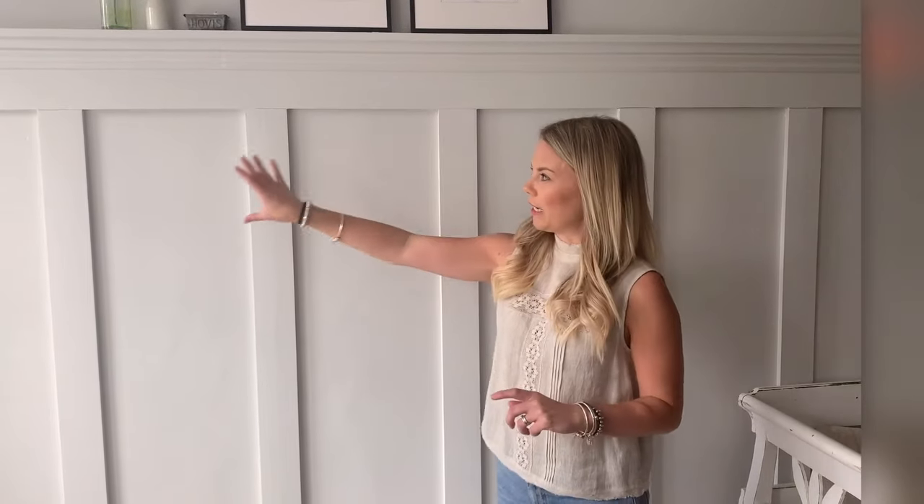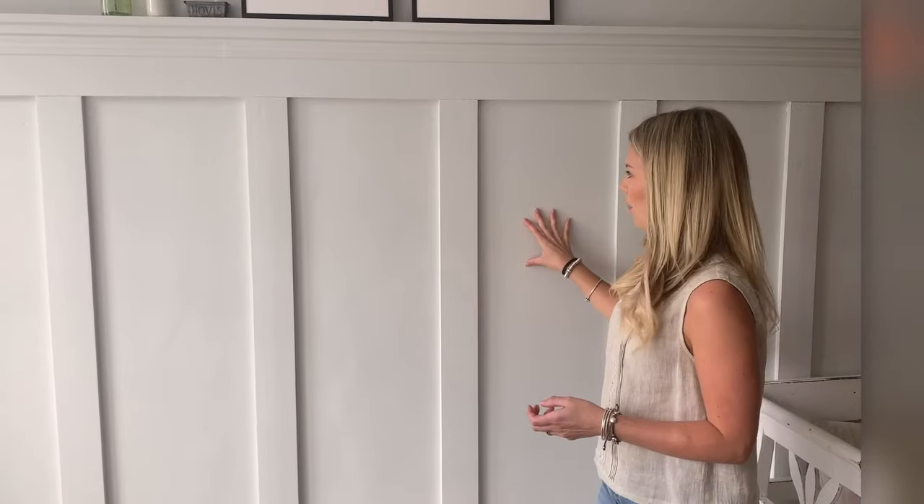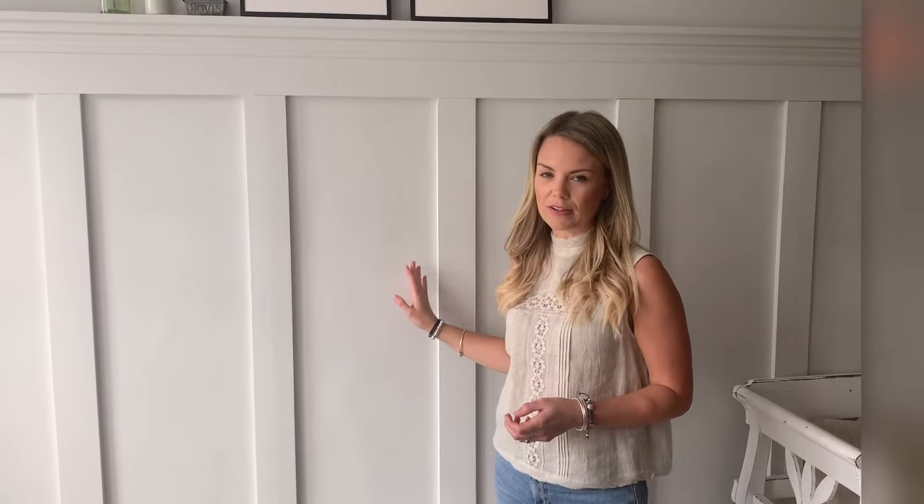Another option if your walls aren't in such good condition is you will need to attach whole sheets of MDF to the wall, which will then give you a nice, flat, straight finish.